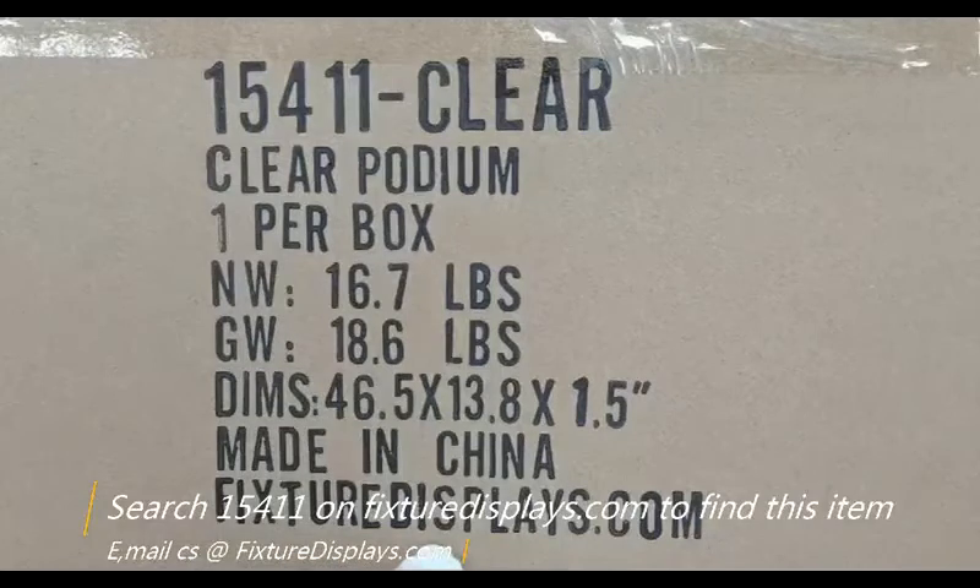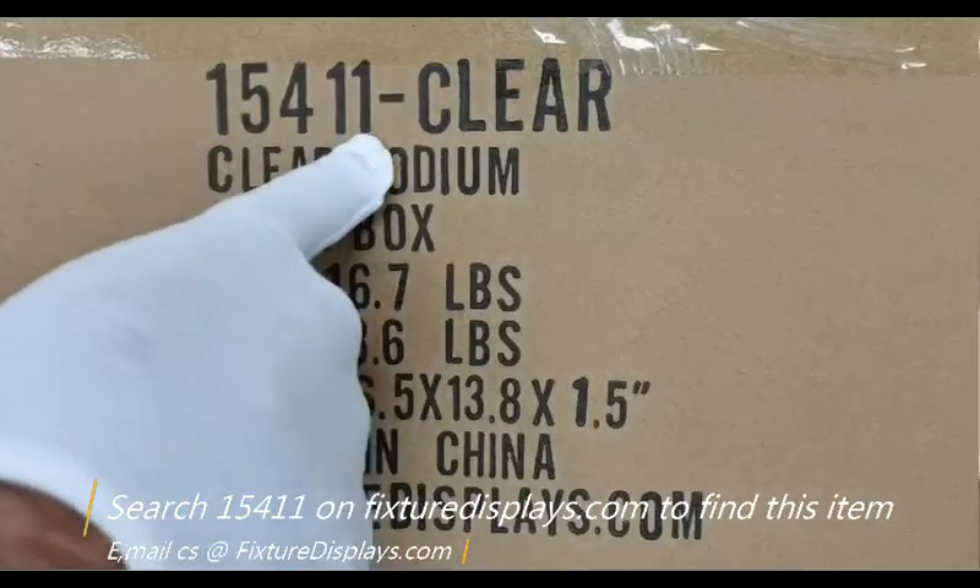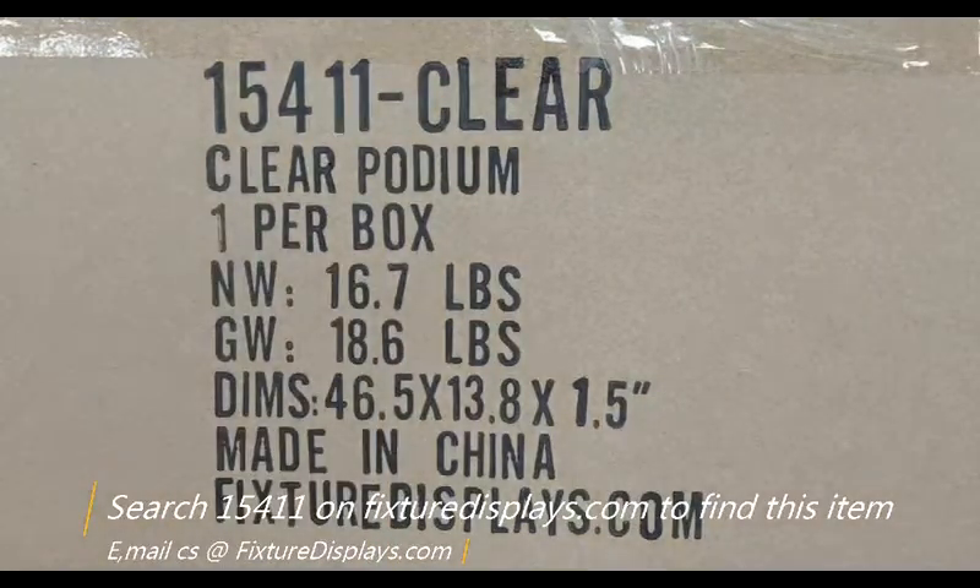Thank you for buying this 15411 clear podium from FixtureDisplays.com. You can search 15411 on FixtureDisplays.com to locate this item.